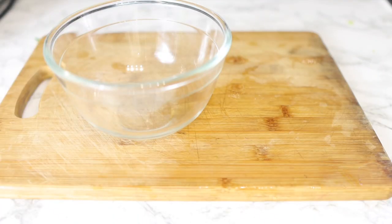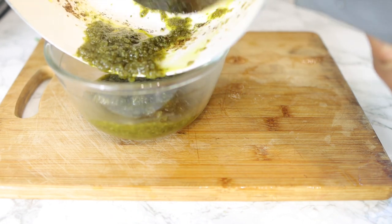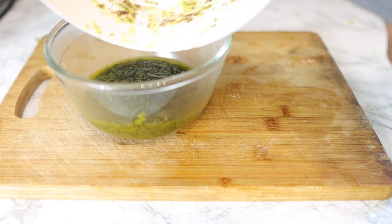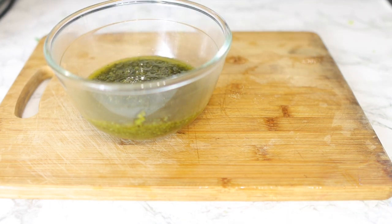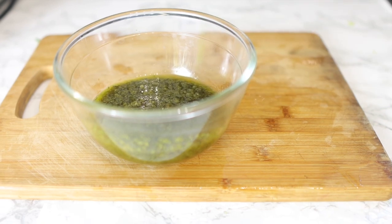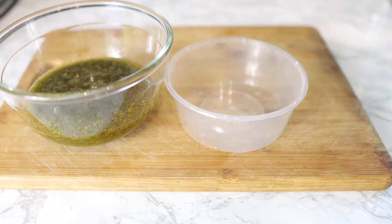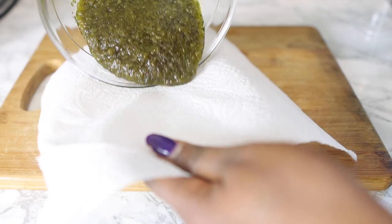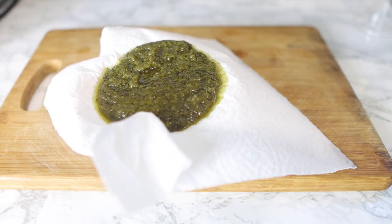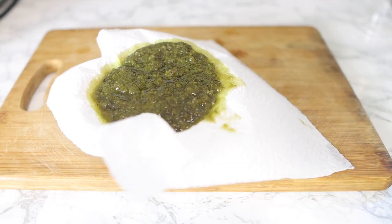After it's done, pop it in a bowl and allow it to cool down. I'm transferring it right away because it'll cool down quicker out of the hot pot. After that, we're going to strain it. You can use a coffee filter, a stocking cap, or anything you have available, but I always use paper towels from the kitchen — they work great and are disposable. Just pop the whole thing on there and squeeze gently to get all of the oil out.